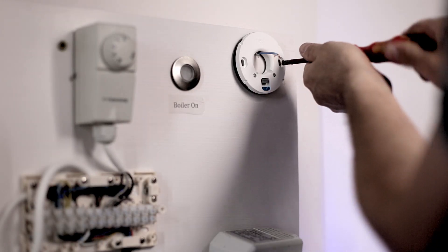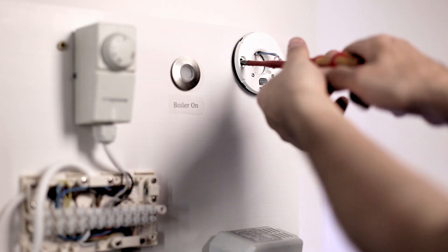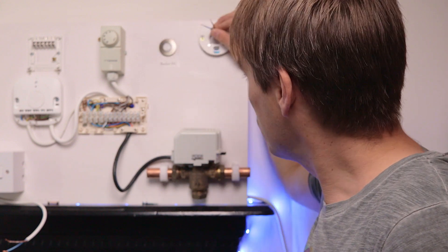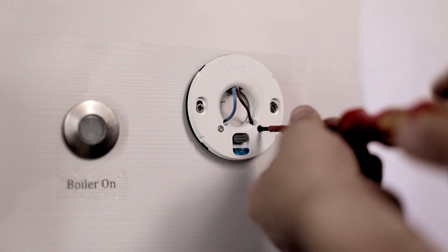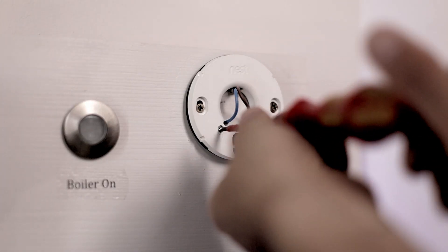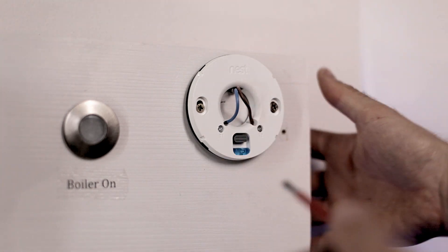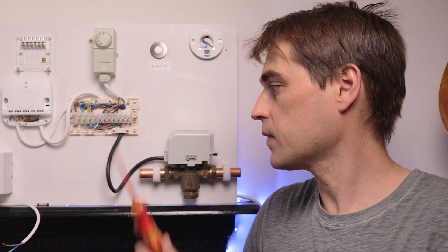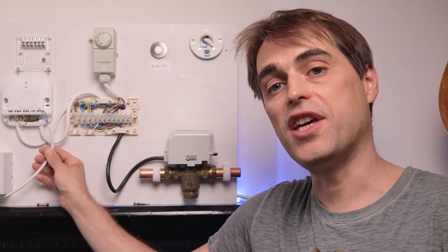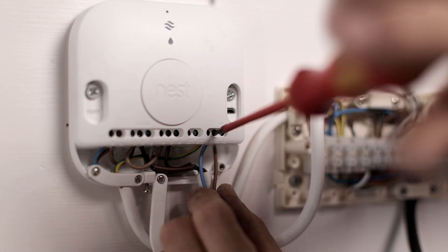That's the plate for the Nest thermostat — we fix it to the wall in place of the existing thermostat. Connect T1 and T2 on that base to T1 and T2 on the heat link. Don't connect your Nest just yet — pull the cable from the wiring center and transfer it to heat link connections T1 and T2.